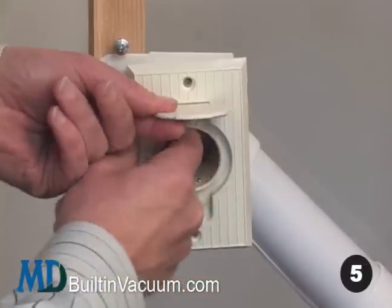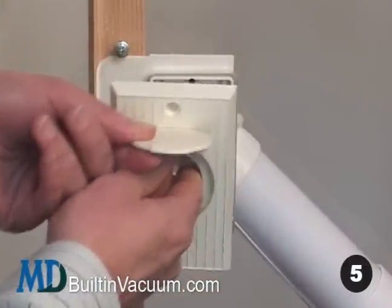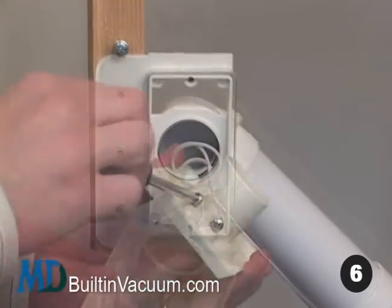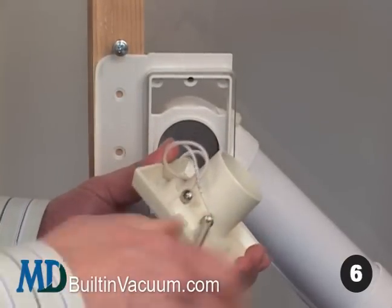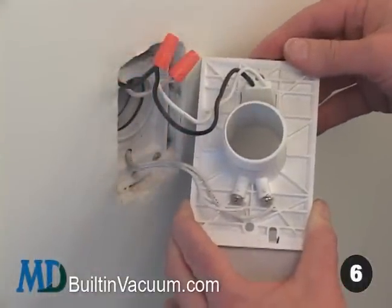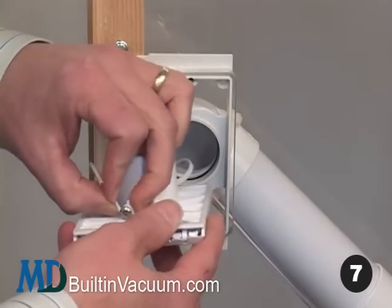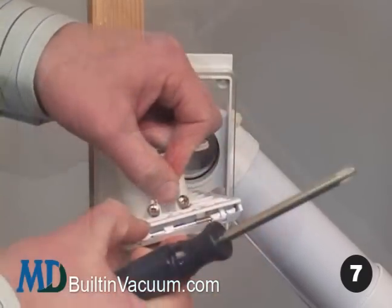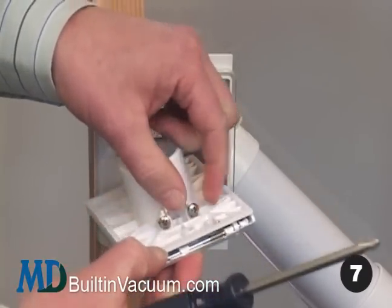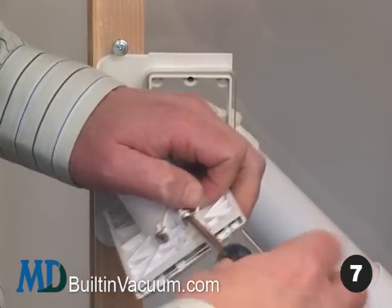Five, pull and slightly twist the inlet faceplate off — insert your fingers for a better grip. Six, remove the low voltage wires on the back side, mildly loosening the screws. On electric inlets, disconnect the voltage wires as well. Seven, reconnect wires to the new faceplate, being careful not to over tighten. It doesn't matter which wire goes on which screw.